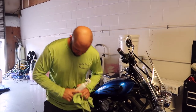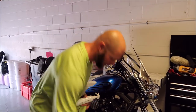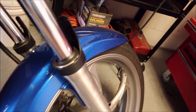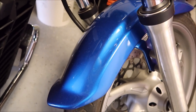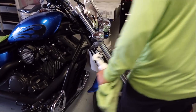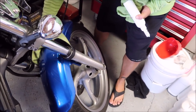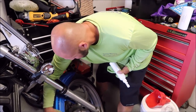First thing to do is, I have some Ghost Rinseless Wash right here. I have cut it 50-50 in this spray bottle. And if you'll notice, that fender on this 2011 Yamaha Striker is all kinds of dirty — there's dust everywhere. So I'm going to go ahead and do a waterless wash on this fender just like this. Soak it down, take a clean dry towel, and get all the dirt particles and dust off.